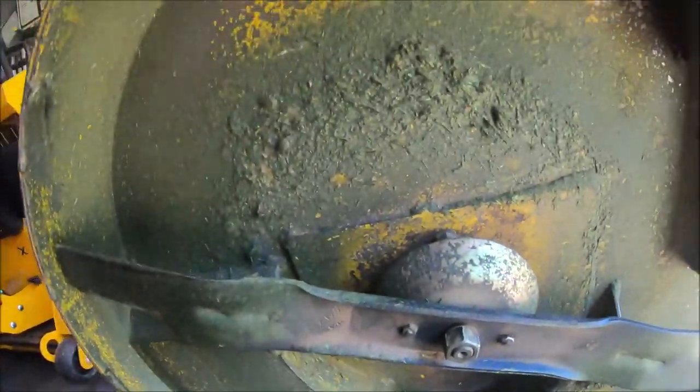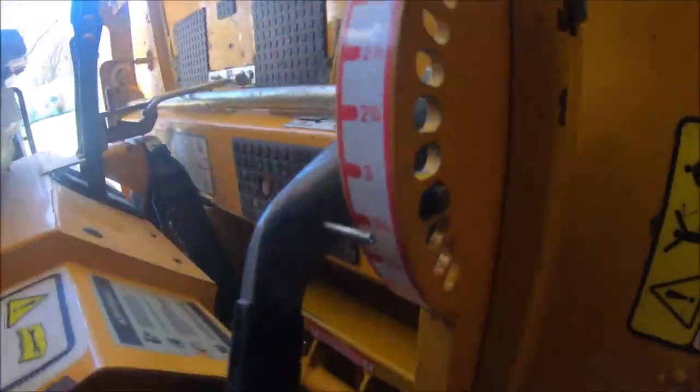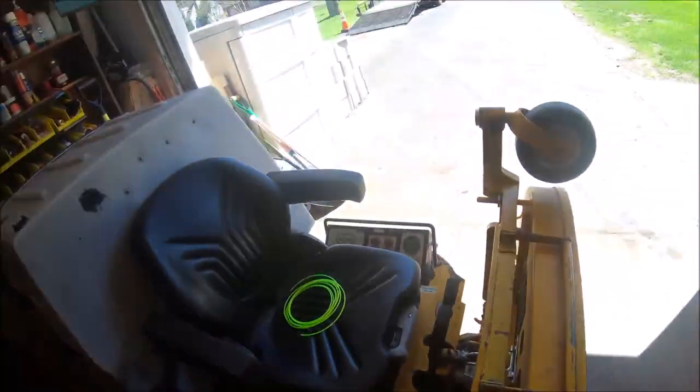The good news is it's all dry under here — no leaks. You can see it's all dry in there. The gearbox is really holding up well, it's working good.